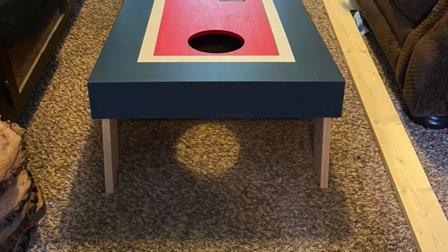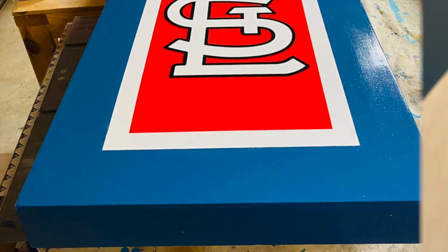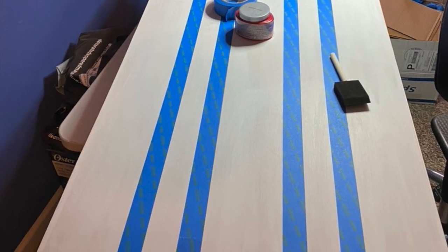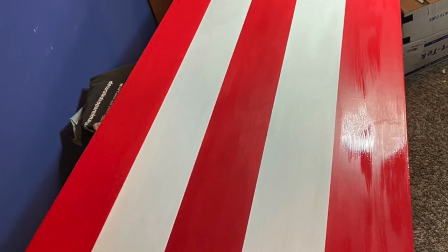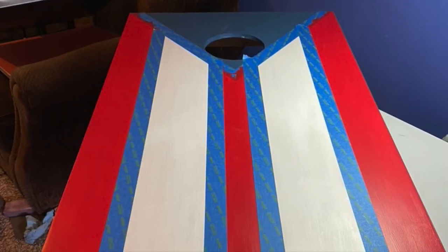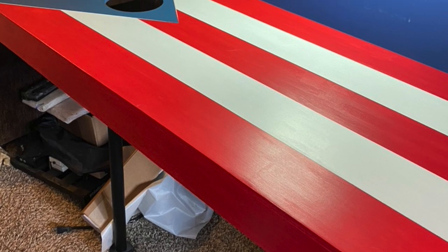The next one is a Cuban flag. The only thing I didn't do was the star. Here it is with the white and the blue. I laid out the design — you'll see it next — and then I painted it. I painted the white color to get super straight lines. That's kind of how it turned out.